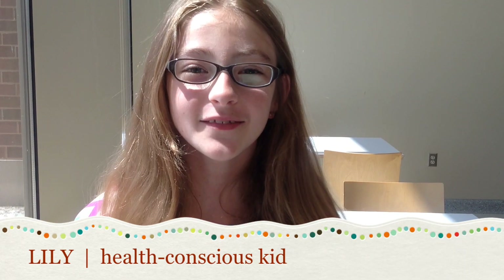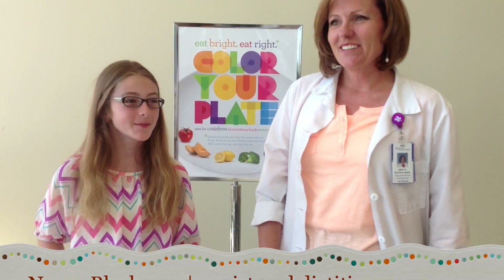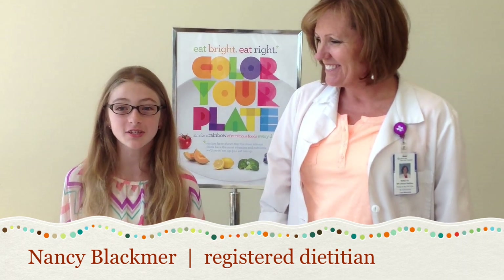Hi, I'm Lily. I'm here to give you some tips on how to keep your kids healthy when going back to school. Let's meet today's guest. Everybody, meet Nancy. She's a dietitian at Advocate Sherman Hospital, and she's going to teach us how to make healthy school lunches.